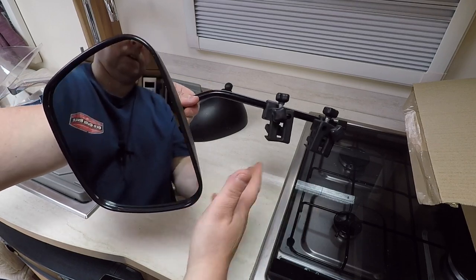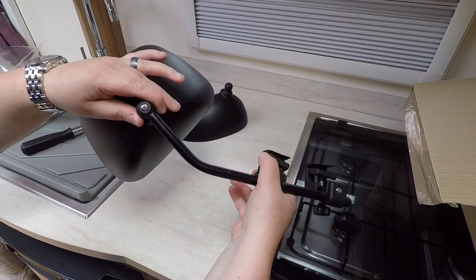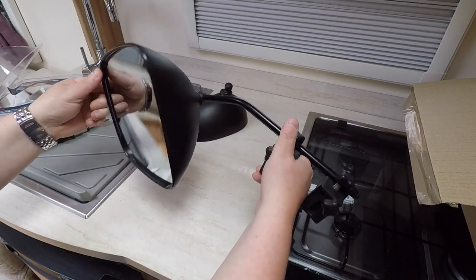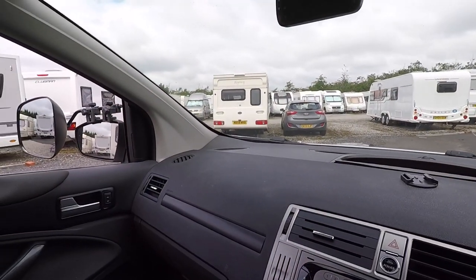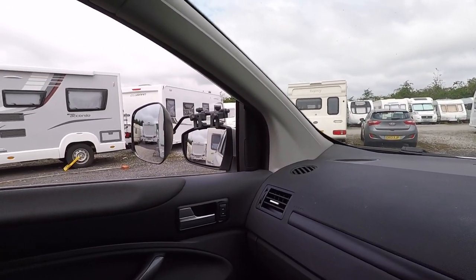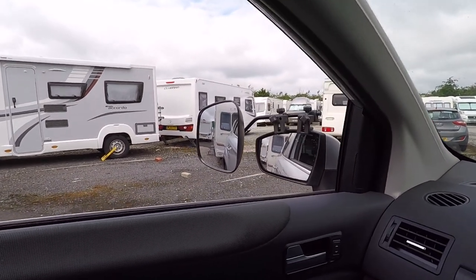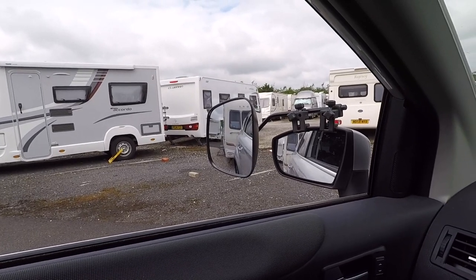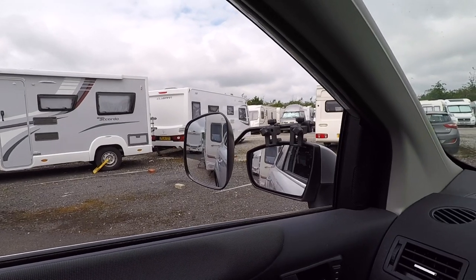That's the new mirror fitted onto the head, and then we just need to put it onto the car. It's got a reflective piece on the back — quite pleased with that. I've put the car in position as though I'm towing the caravan and I can already see that is a real vast improvement on the visibility. I can see more of the top and bottom of the caravan and the view at the side is so much better.